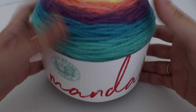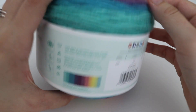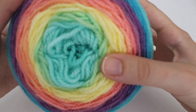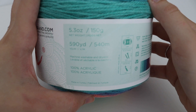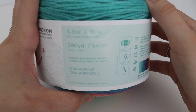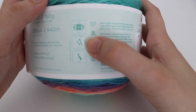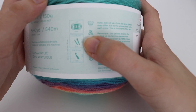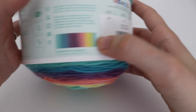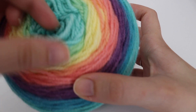You'll also encounter lighter weight yarn, which is what this is. Lighter weight yarn is great for baby items or hats. This is another cake yarn — the Lion Brand Mandala. It's 5.3 ounces and 150 grams, 590 yards or 540 meters, machine washable, 100% acrylic, and it's a number 3 lightweight yarn. For crocheters, the recommended hook is an H-8 or 5 millimeter. When you work it up, it's a little on the thinner side.